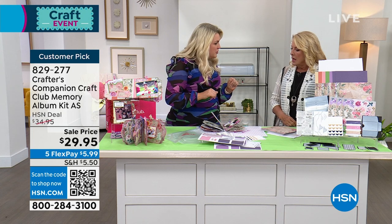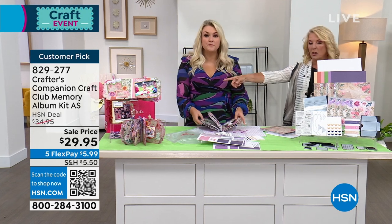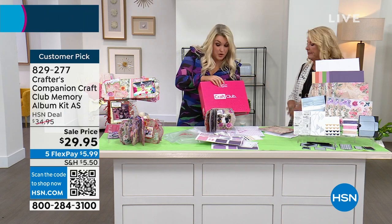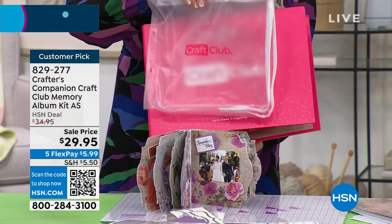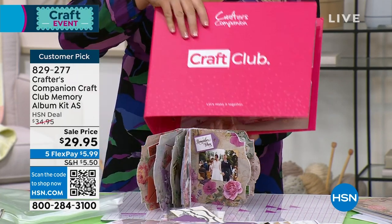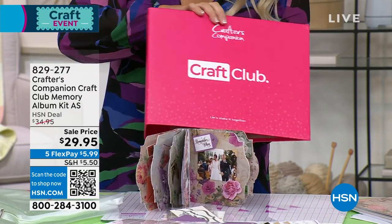Do you want a sneak peek of what's going to be coming up in future months? Also, if you want the notebook, we've got the club binder available — that is sold separately. They always come in these storage wallets, and you can put the storage wallets into the binder if you want to keep yourself organized every month.